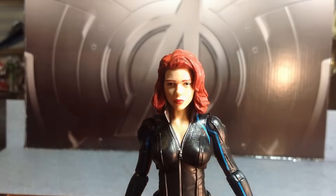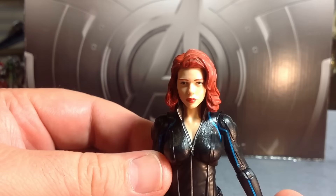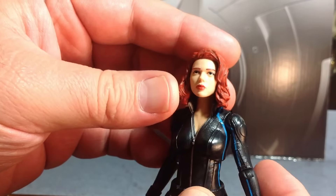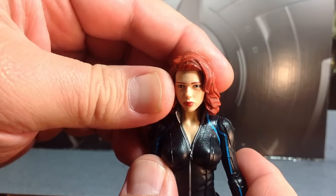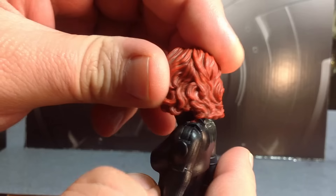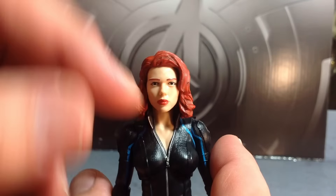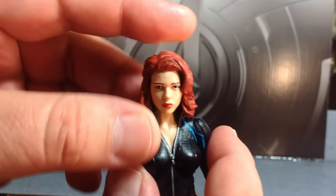Getting a closer look at that head sculpt — it looks good. The likeness looks good. This is pretty much a repaint of the previous head. I think it resembles Scarlett Johansson enough. The expression was definitely a topic with most collectors, like with the last one. We got some good shading in the hair, great sculpt on the hair. I'm not sure about the lips — they look a little too red for me. But the eyes look great.